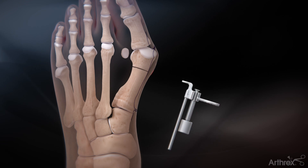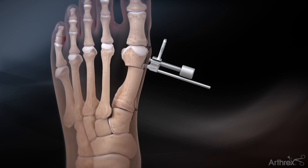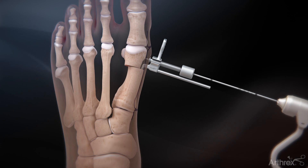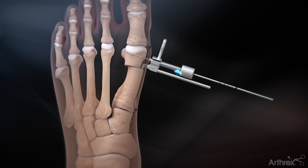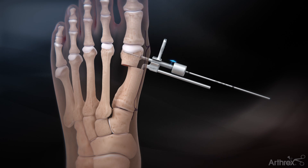Insert the shifting device by placing the hook into the intramedullary canal. Apply any rotational correction that may be needed prior to inserting the guide wire through the shifting device. Ensure that the tip of the guide wire terminates at the lateral cortex. Turn the knob on the shifting device clockwise to shift the capital fragment laterally.